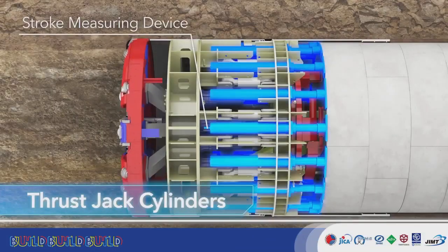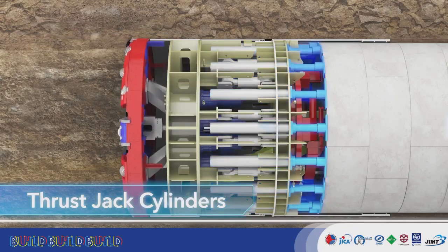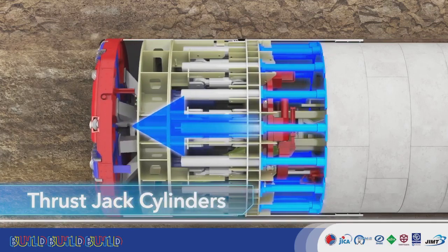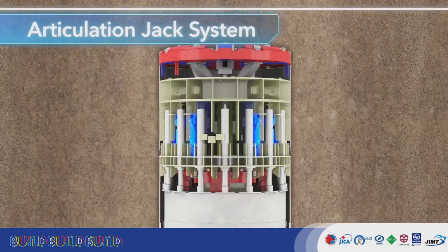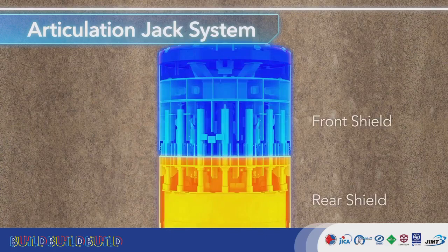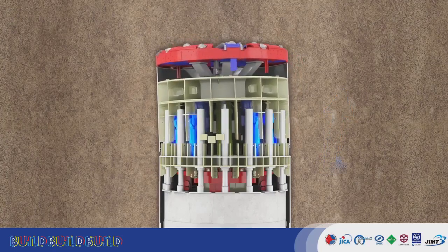Thrust jack cylinders are extended to push assembled segments, and the counter force pushes the TBM forward. The TBM is equipped with an articulation jack system for negotiating sharp curves. The cutter head is composed of a front and rear shield, and the articulation enables them to excavate these curves.